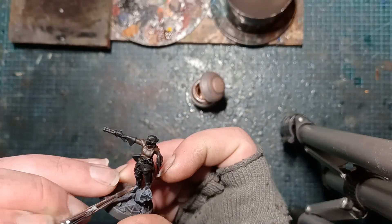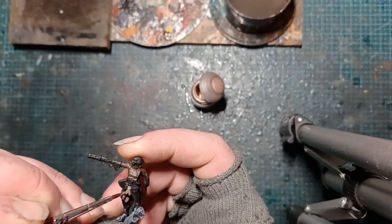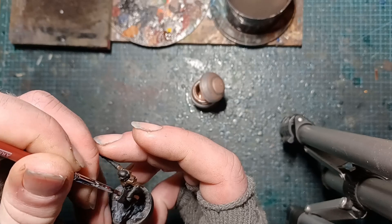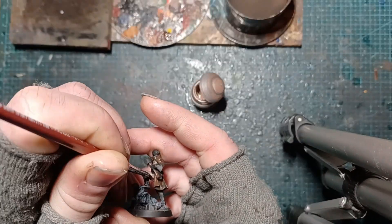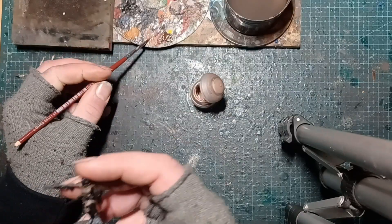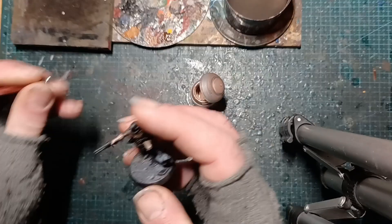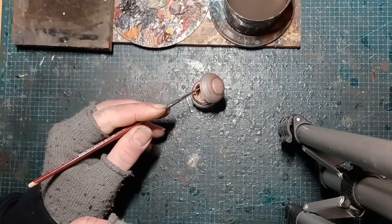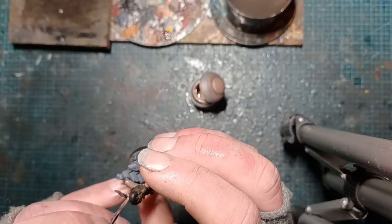And we're going to stick some flesh tone around. This is all the stuff that's going to be bone colour, so I'm picking them out with obviously a darker colour just to start with. Picking out our gloves — we didn't with Hexbane himself, but I think it helped just break the colour up a bit.